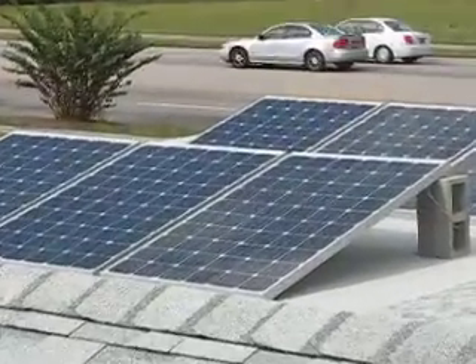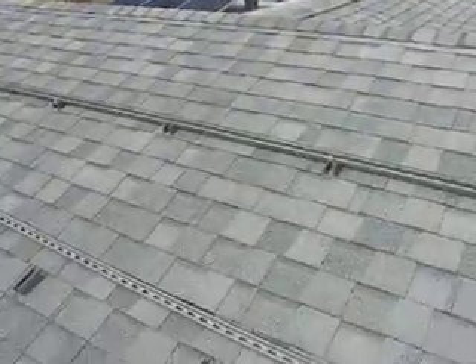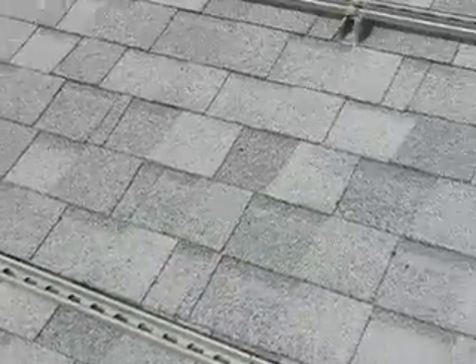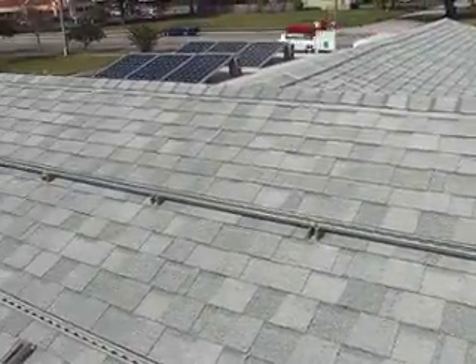There's my temporary setup on the flat part of the roof, and this is what we've been working on. There's one of the brackets installed — here's a close-up of it. And there's a finished rail. Let's back up here so you can see.